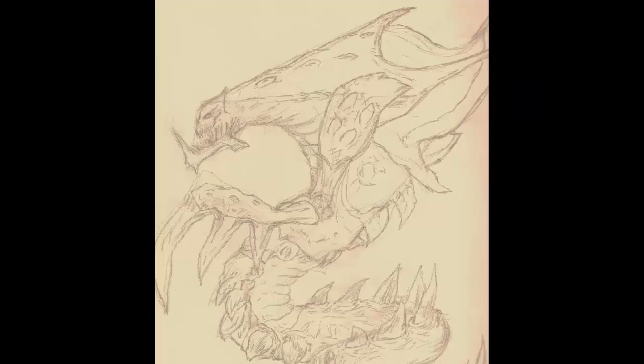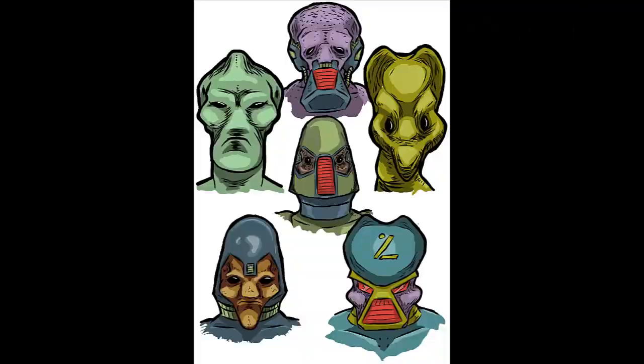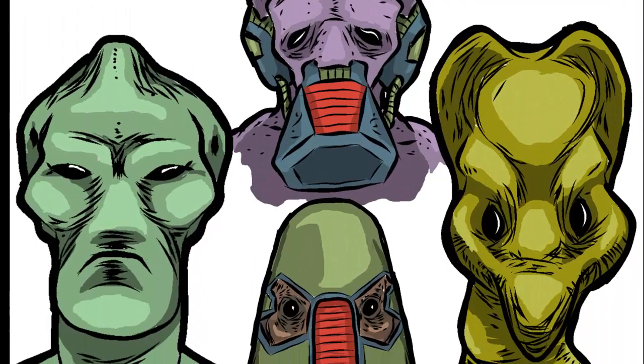If you're interested you can also check out Facebook.com/LetsAllSketch to see all of these drawings and participate in forums, discussions, and post your own artwork on the site. Thanks for watching and we hope to see you soon!